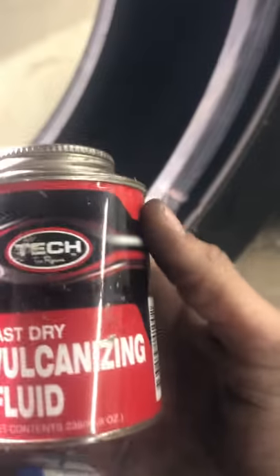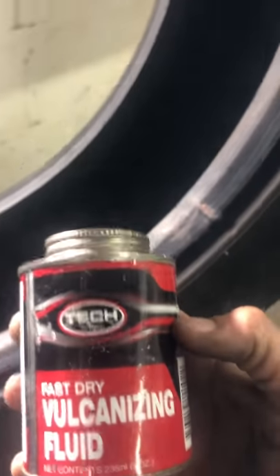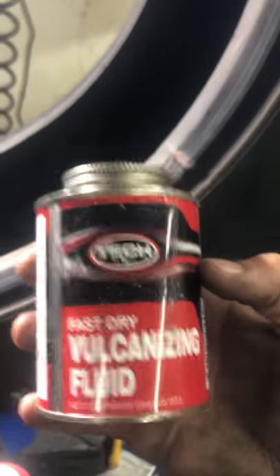Please spray it a second time. Now take your glue — Tech glue. We only work with Tech glue; the patches have something special in them and they only stick to this kind of glue.